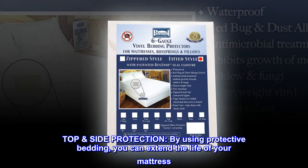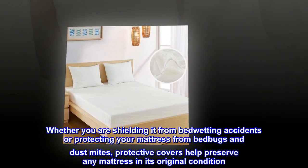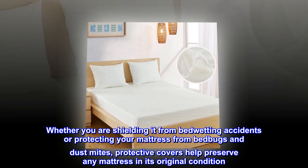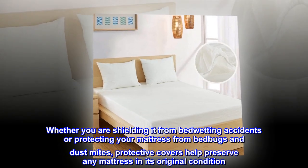Top side protection: by using protective bedding, you can extend the life of your mattress. Whether you are shielding it from bedwetting accidents or protecting your mattress from bed bugs and dust mites, protective covers help preserve any mattress in its original condition.